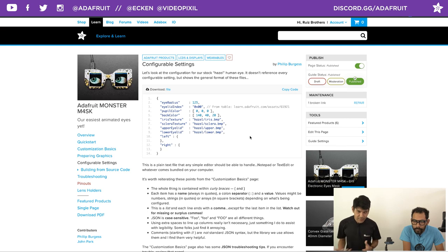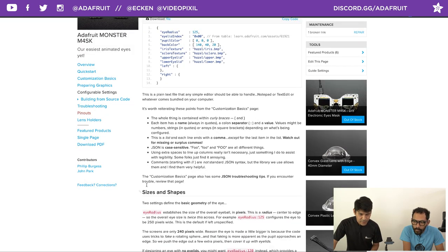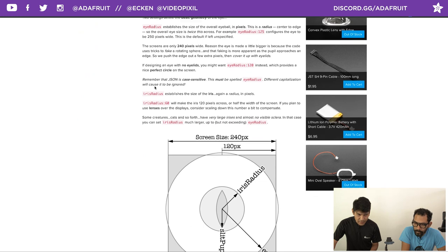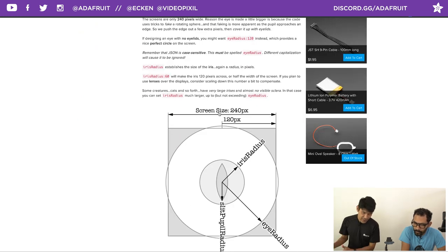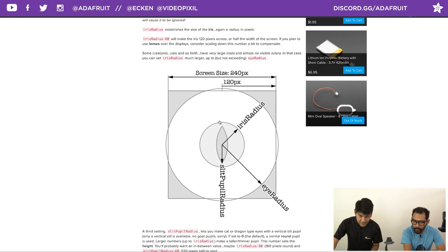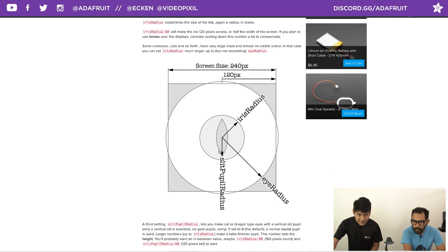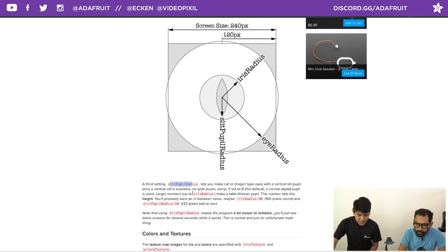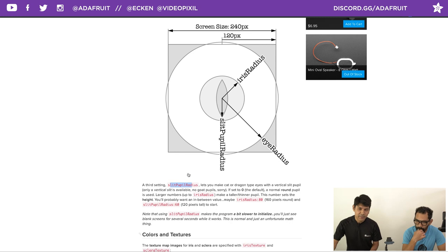For configuration settings there's a nice breakdown of shapes and sizes: eye radius, iris radius, and a good illustration of radius vs. diameter and screen size vs. iris size. There's also a slit pupil setting — the pupil becomes a slit instead of a perfect circle, great for dragons and other monsters. You add a split pupil radius to your config.eye file and control the radius of that split.